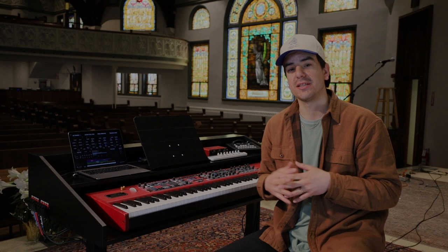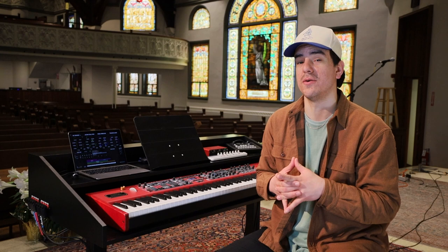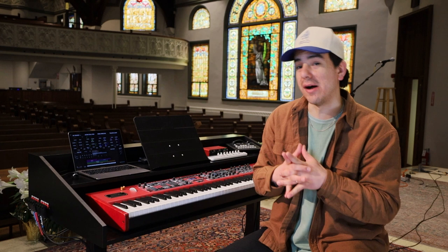At first glance, anyone in the music industry or worship ministry space probably thinks they know what this is. Yeah, it's just another keyboard enclosure, right? But no, I promise you, you've never, ever seen one quite like this.